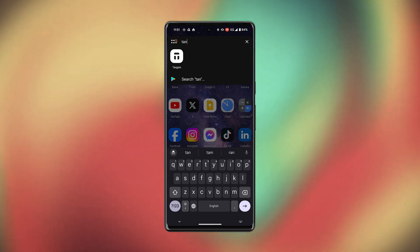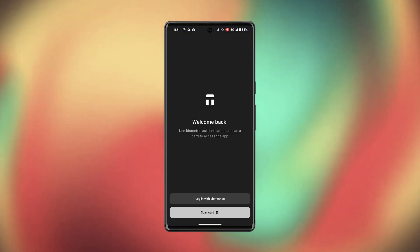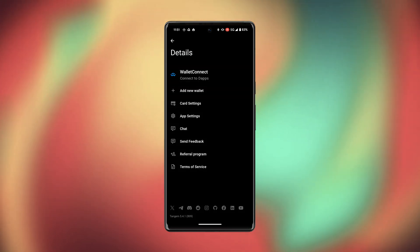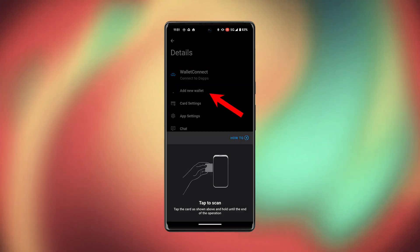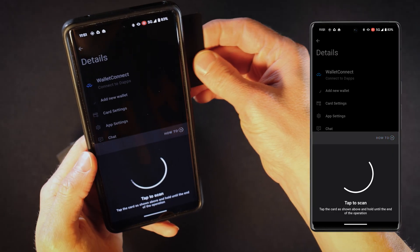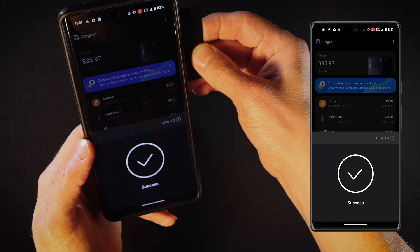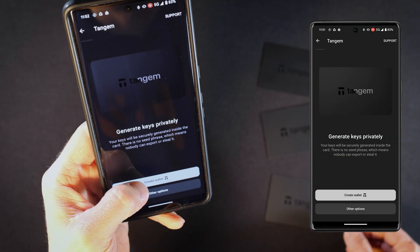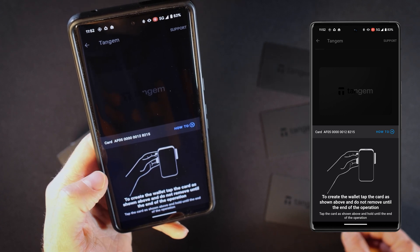Open the Tangem Wallet app on your phone. Press the button in the top right corner to go to details and select 'Add New Wallet'. Tap your card to scan and hold it until you see the success message. Then press 'Create Wallet' and tap your card one more time.